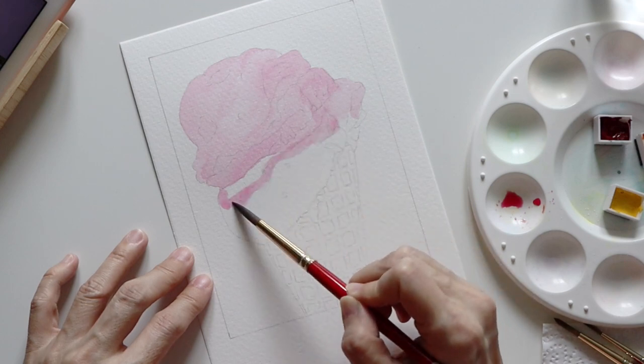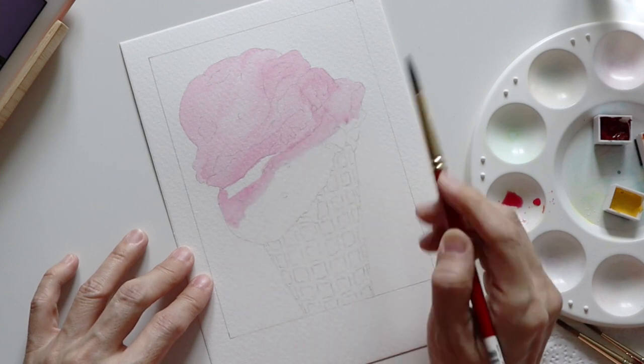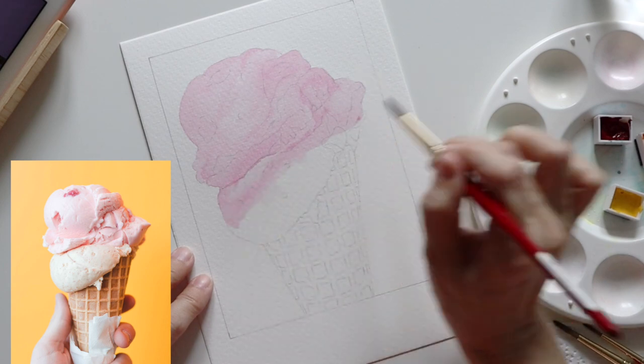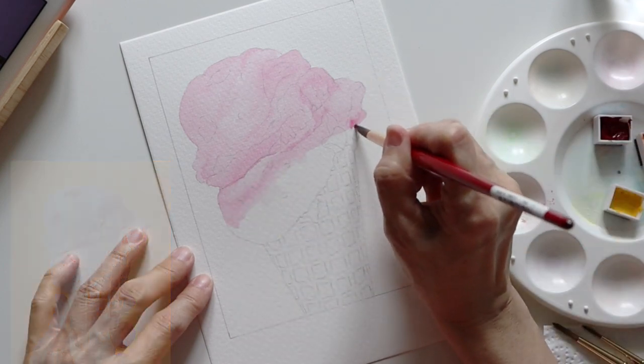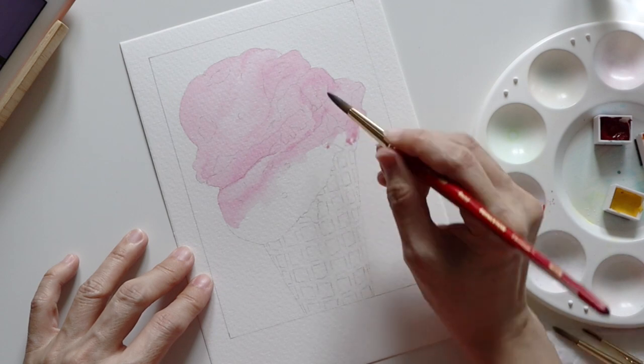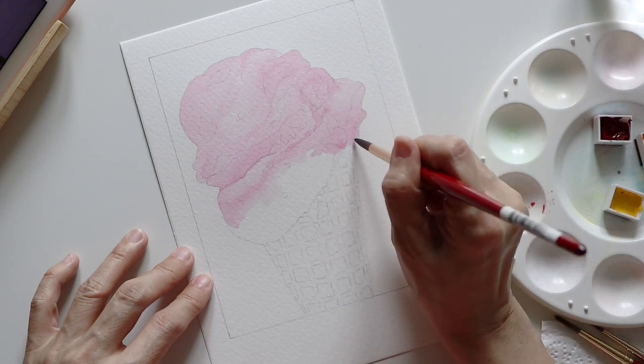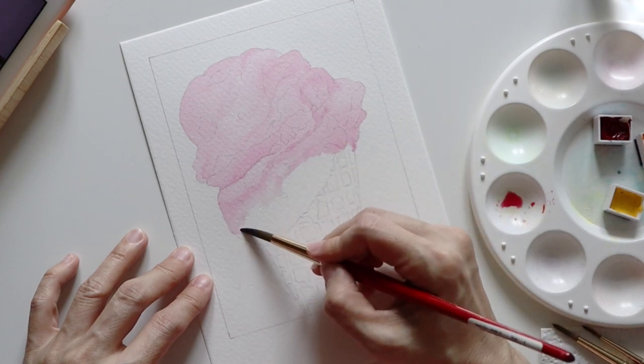Here I made a mistake by painting the bottom scoop with the same color. Based on the color in the photo, I wasn't sure what the flavor was, but I decided to give it an orange flavor, since I could easily add a yellow wash over it later to turn it into an orange tone.